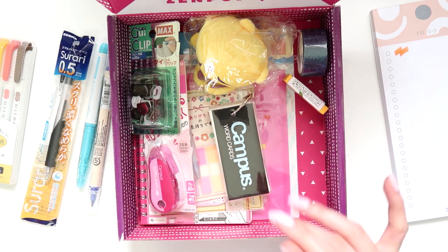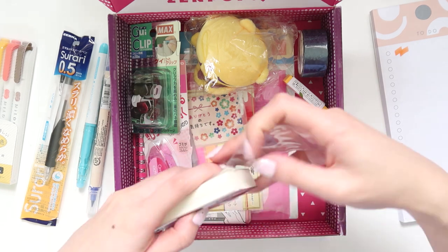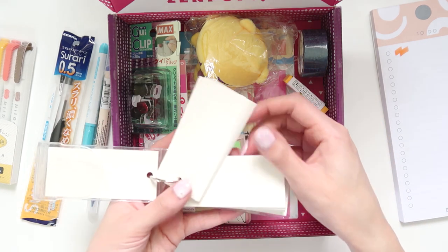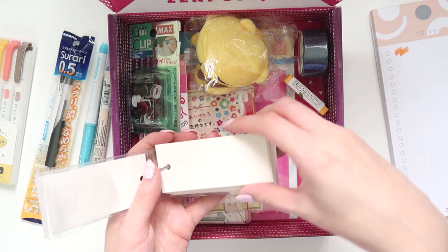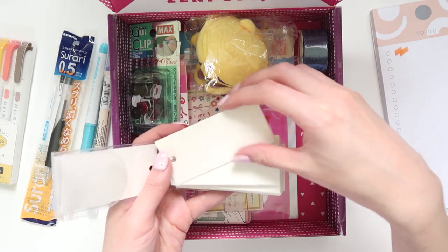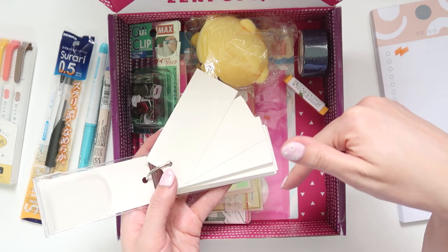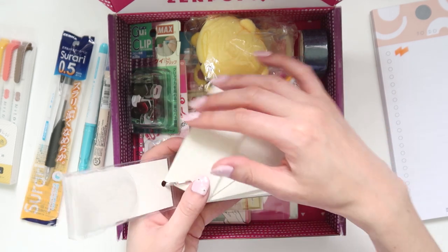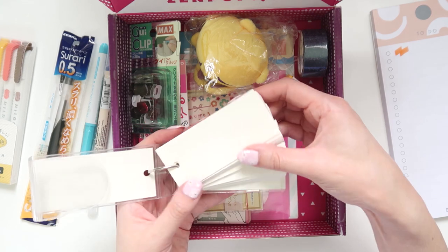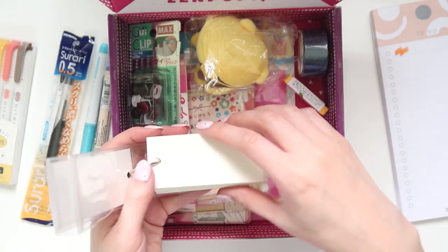Next we have these — they're basically word cards. There's a little flap and you can flip through them. For someone like me who's trying to memorize a lot of Japanese vocab, I can write vocabulary on each card, carry it around, and flip through to study when I'm bored. Something like this is really useful, so that's very cool.